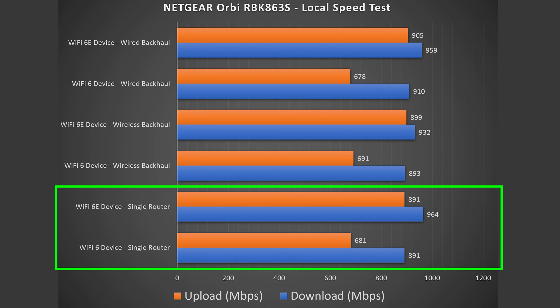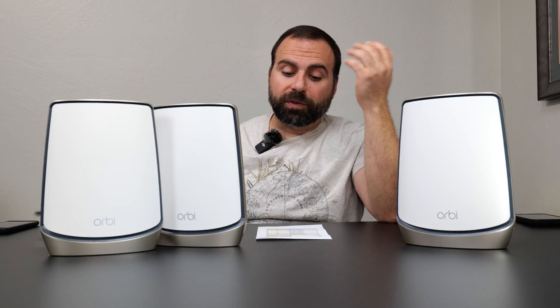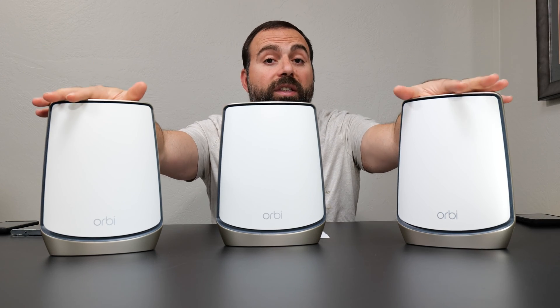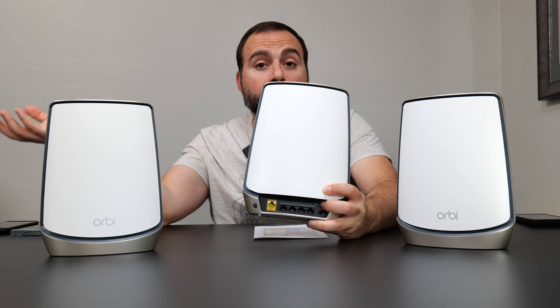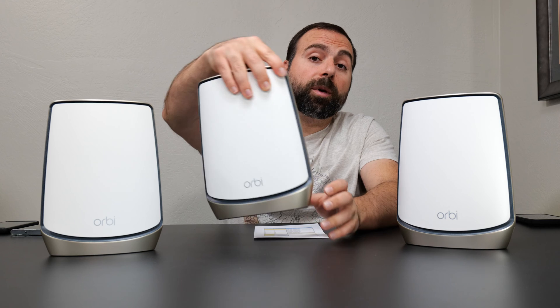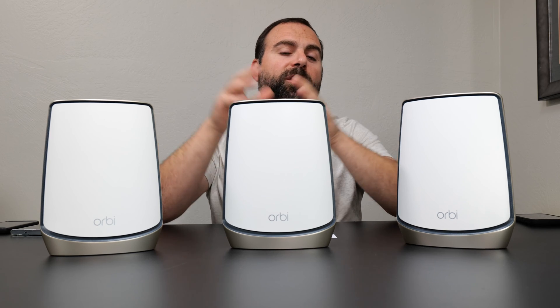The benefit is I'm no longer limited by my internet speeds or a busy public speed test server. Looking at the results there's a huge increase in speeds for both Wi-Fi 6 and especially Wi-Fi 6E devices. If you're wondering why the Wi-Fi 6E is capped to slightly under gigabit speeds — this router has one fast 10 gigabit port reserved for the modem, so my server is hooked up to one of the gigabit ports and is capped at gigabit speeds.